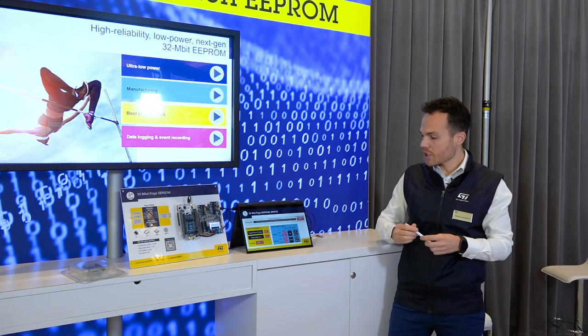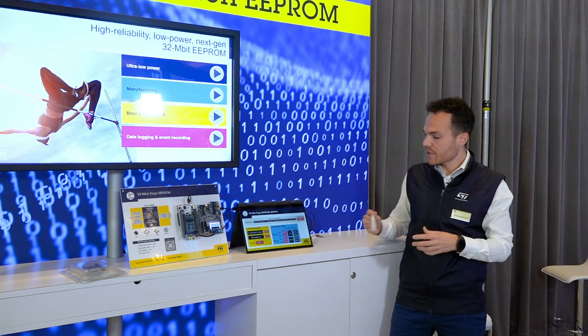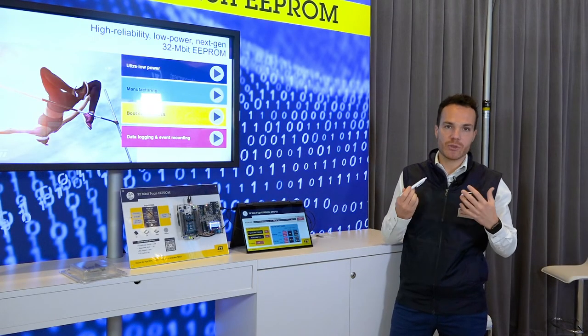And in terms of energy, the Page eEPROM has been designed in ultra-low power technology. This is why, in terms of power consumption, the Page eEPROM is ten times lower than the Serial Flash. So this is perfect for applications powered by tiny batteries.